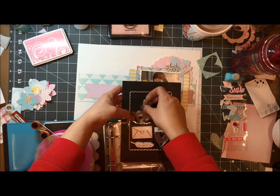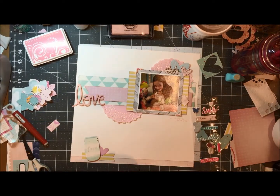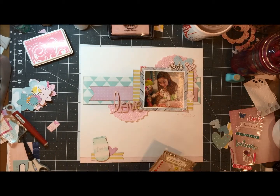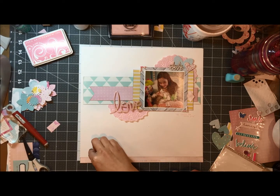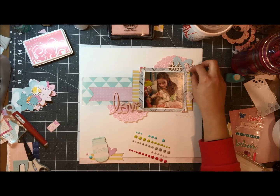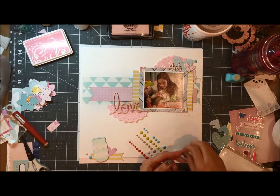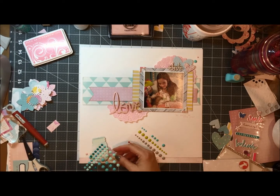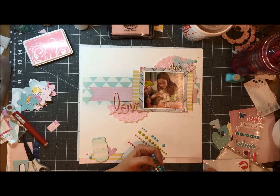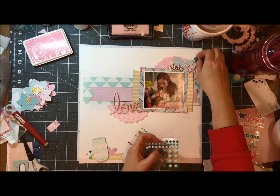I am putting away the dies — that is a Dear Lizzy die. What I have done is cut a magnet piece of paper and put my dies on them and just stuck them in a binder that I found at Staples. I don't have a ton of dies so that works fairly well for me. I did pull some enamel dots from my stash — I used up all of the enamel dots that came in the January kit, which I was excited about. I end up using turquoise, a pink, and a yellow.